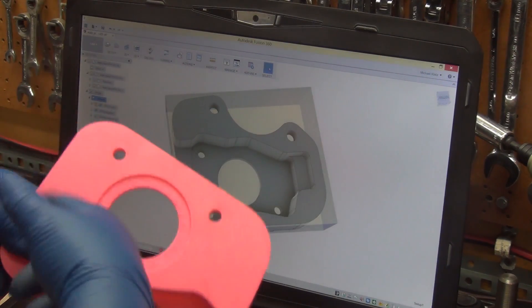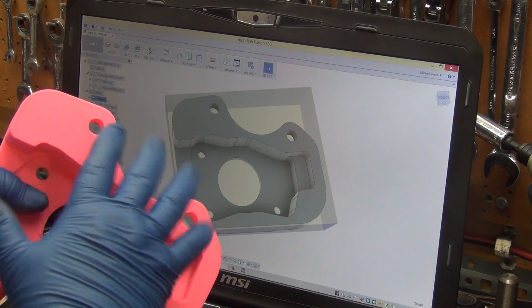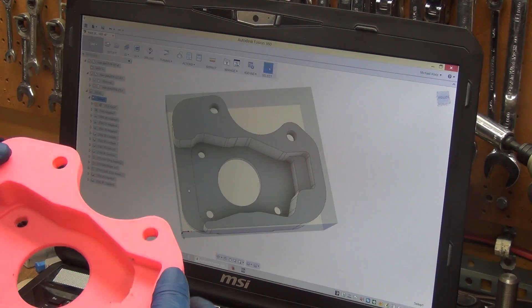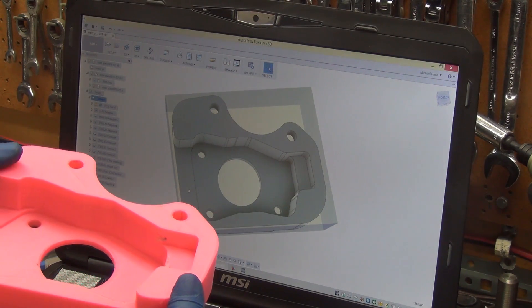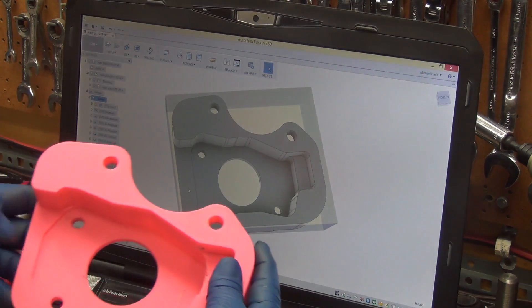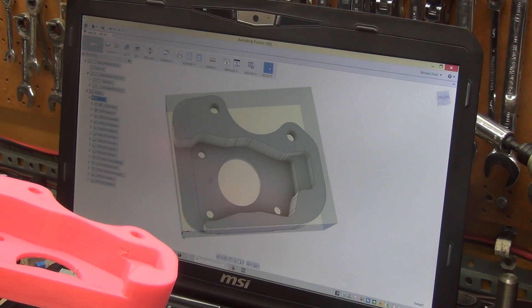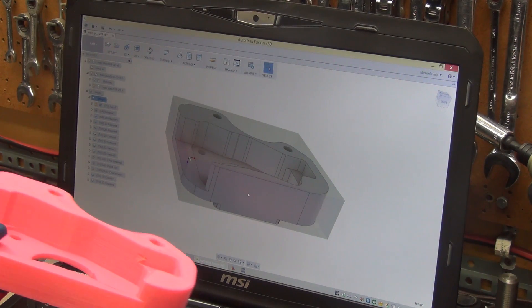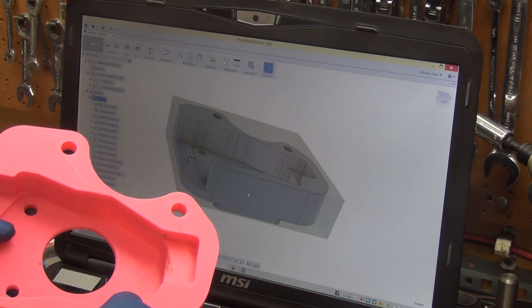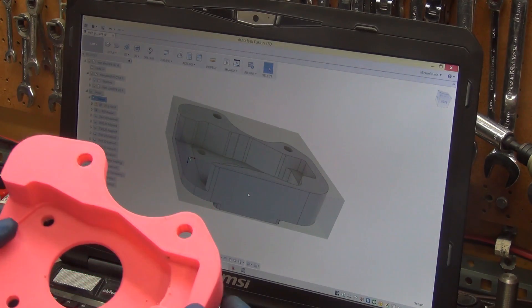I'm going to waste about an eighth of an inch shaving off because that's what I'm going to use for the carrier, but otherwise really not much waste. This wall here — I thought why bother cutting it down, it's really not in the way of anything. It'll be a bit of a challenge to put the bolt in here, but on the 620s it's threaded so it's completely not an issue.